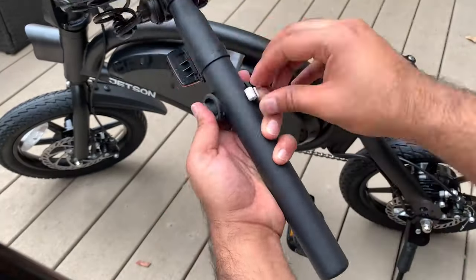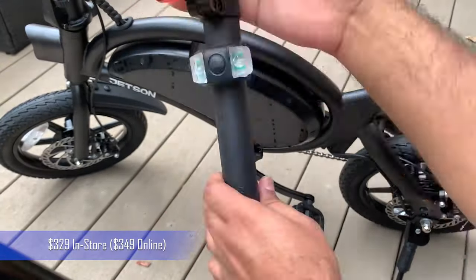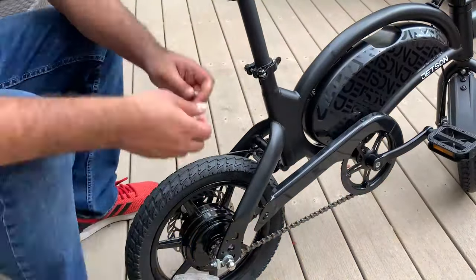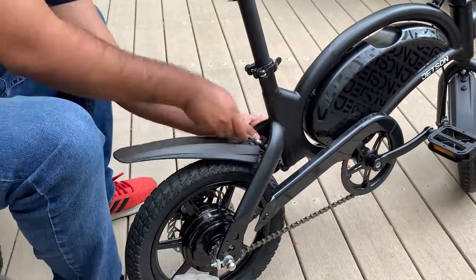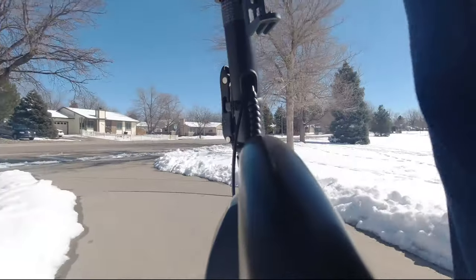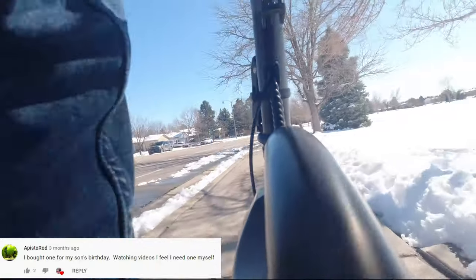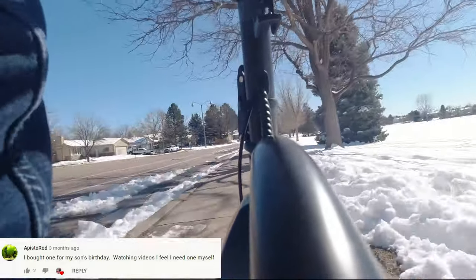Costco has since increased the pricing to $329 in-store and $349 online. This is undoubtedly one of the hottest-selling e-bikes ever built. Many of you have said you bought a Jetson Bolt Pro for your kid or a relative and ended up loving it so much that you bought several more for everyone in the family.